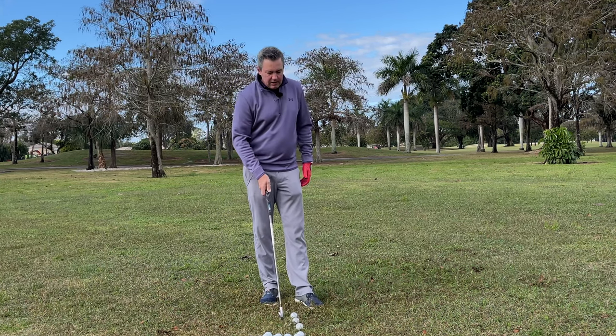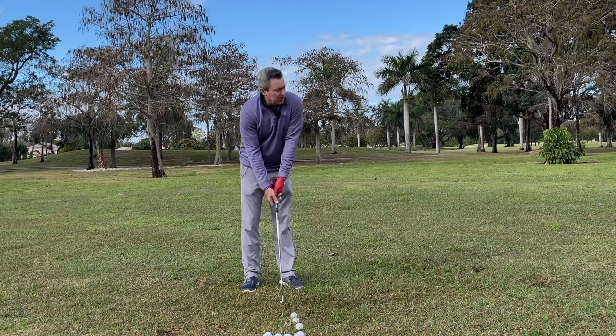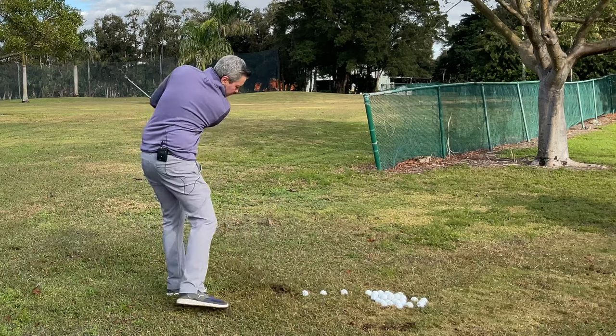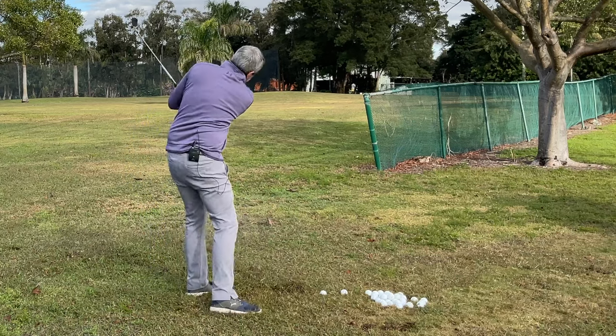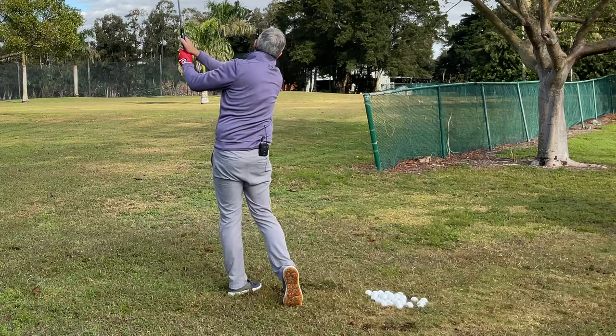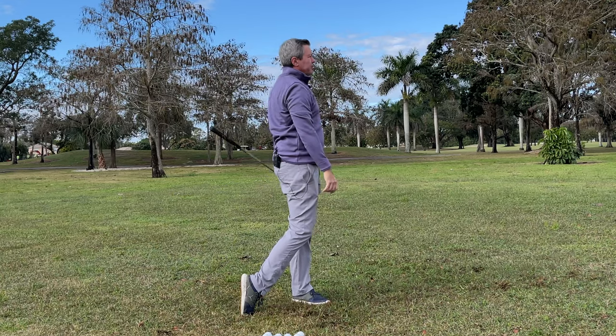Once you get comfortable, or if you're out on some grass or even on a mat, you can do three balls. It would look like this — back, through, back — and they all went pretty much to the same spot.